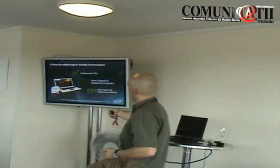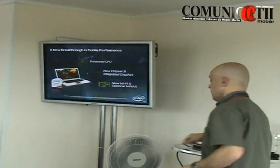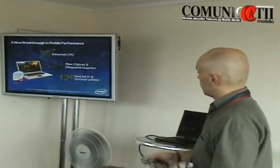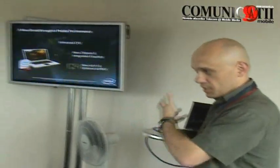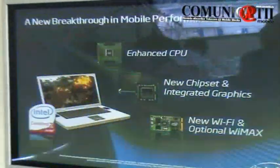So if one of these components is missing, for example this one, you will probably be able to get the Intel Core 2 laptop, something like that, but it will be like a generation 6 platform.